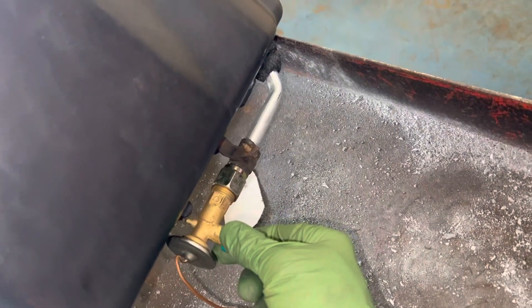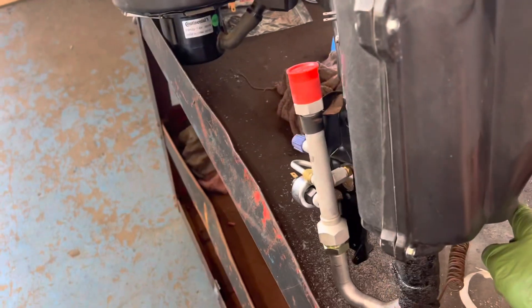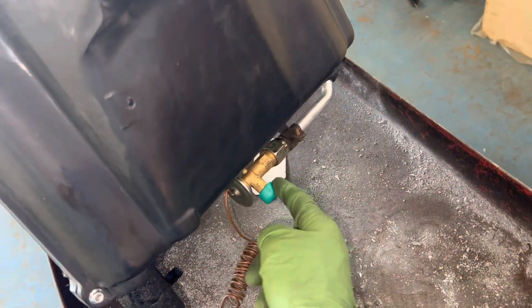Old expansion valve — wait a minute, that's right, they're not turning it into an orifice tube system. This is going to be the safety for the low side and it is staying an expansion valve system. You don't get to see many of these anymore — dying breed.